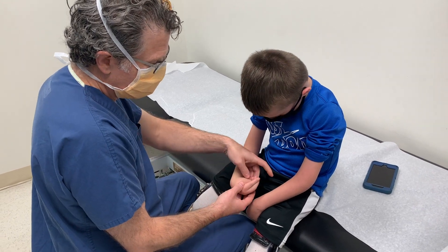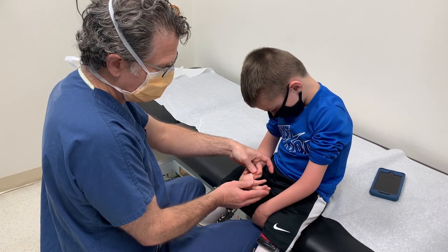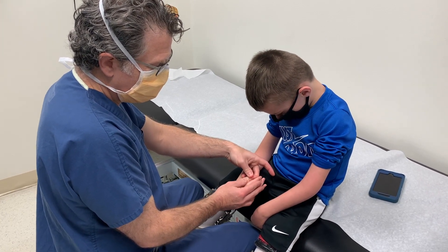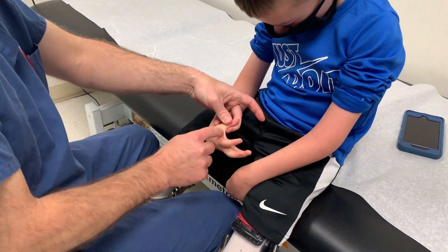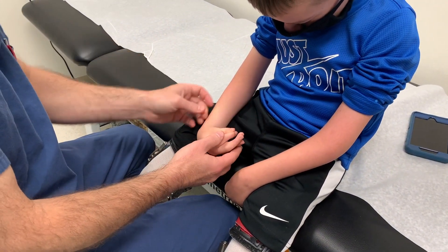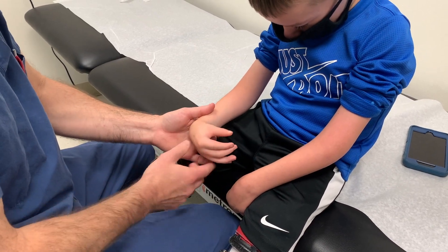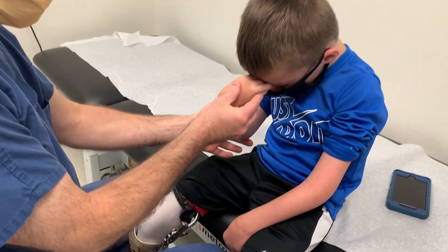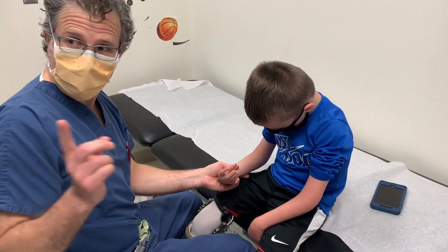One thing we can do for him is to reposition his thumb, and then he would have more tip-to-tip pinch. His grasp would be enhanced by a deepening of the first web space. In his case, I would not do a carpal wedge because he needs wrist flexion to reach his face. He also does not need a humeral rotational osteotomy — although he had one on the left.